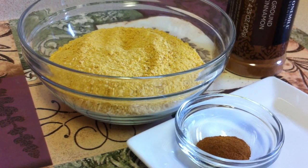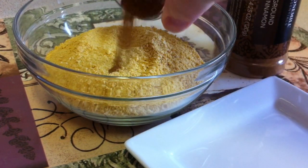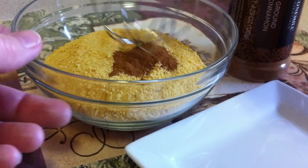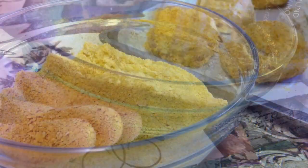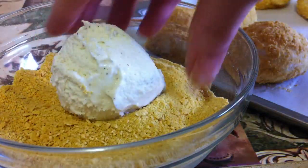You want to crush up three cups of frosted cornflakes and add one teaspoon of cinnamon. Mix this together until it's well combined. After one hour, bring the ice cream scoops out of the freezer.